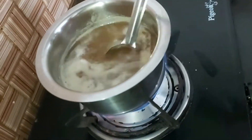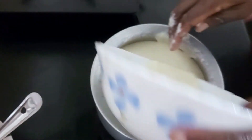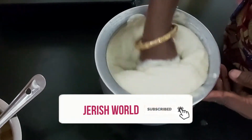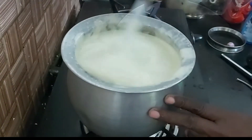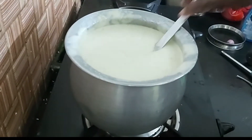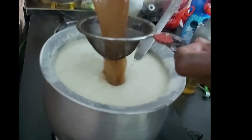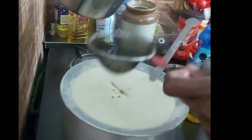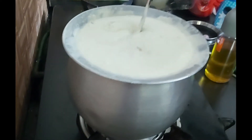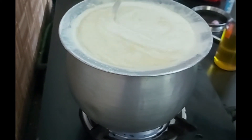Put it in a bowl and mix it. Stick it in a bowl and add some. Make it in a bowl and put it in water.